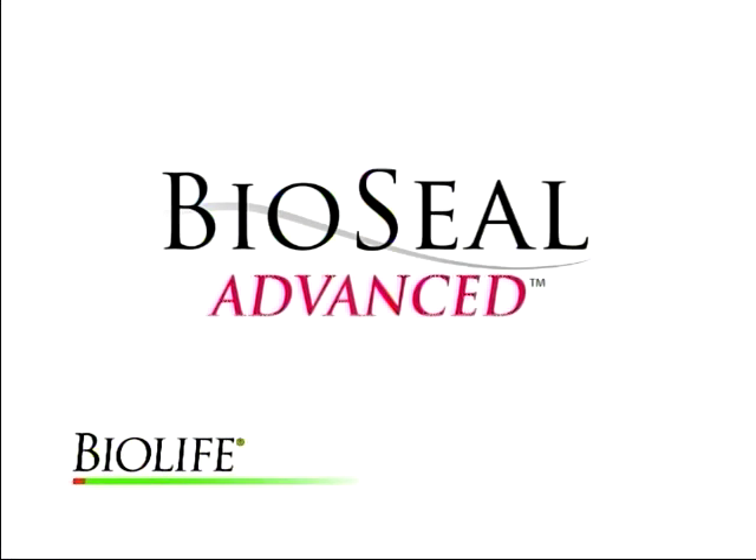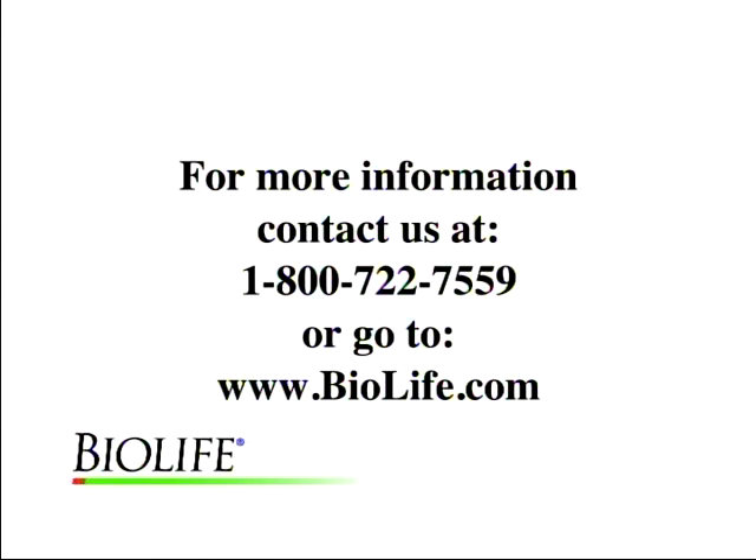Our company vision is to provide products that save lives and resources, reduce pain and suffering. For more information about BioSeal Advanced and how it was created, as well as other uses and applications, go to our website at BioLife.com.